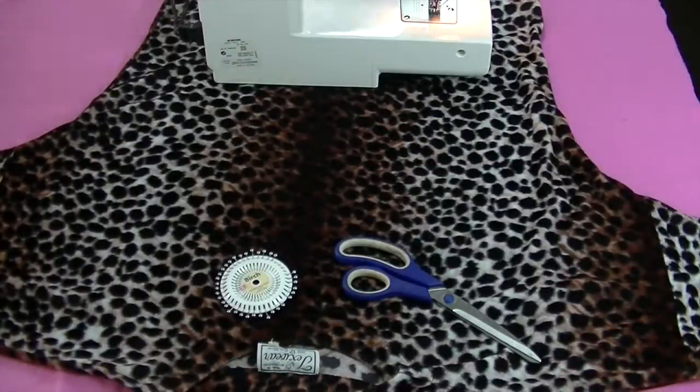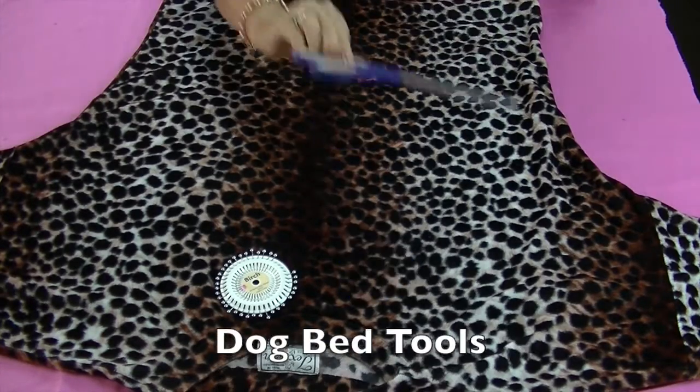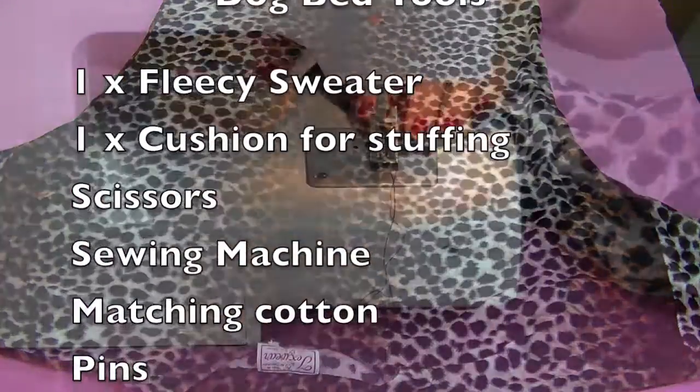Tools and equipment: we have an old pillow for stuffing, an electric sewing machine, scissors, dressmaking pins, and a leopard print sweater.